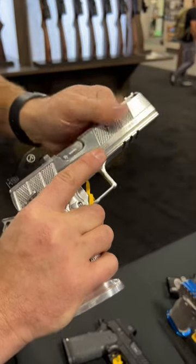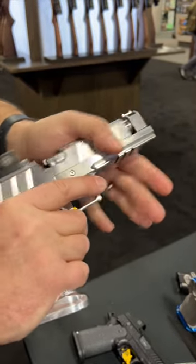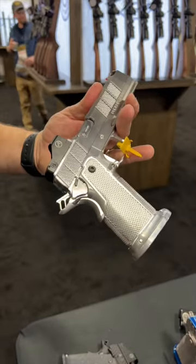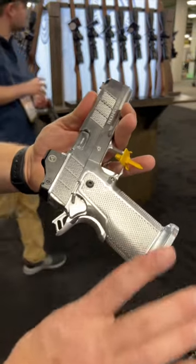Serrations on the slide, forward serrations — matches that grip, feels really good. Integrated comp in the barrel, island barrel. Everything locks up tight. These guns feel like a zillion dollars and they're not that much. They are pretty awesome from Phoenix Trinity, SHOT Show 2023.